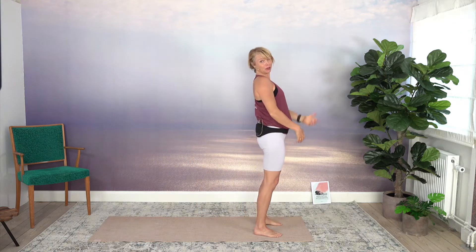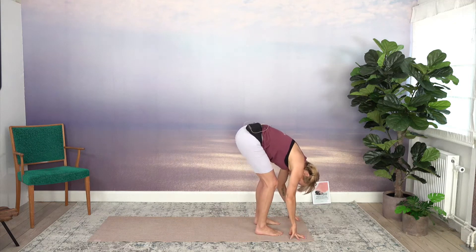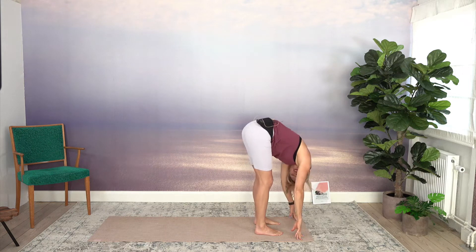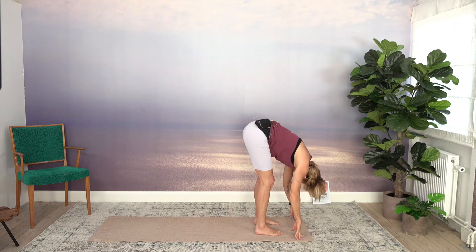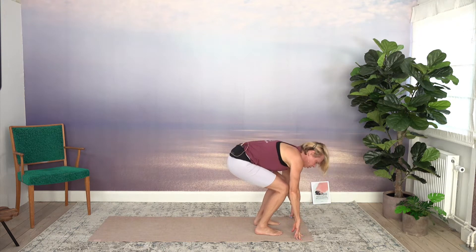From here, probably standing at the top end of your mat if you have a mat out. Fold forward. Soften your knees as much as you need to. Relax your head — no need to look at the screen right now. Just say no with your neck. Then soften your knees and come into chair pose.